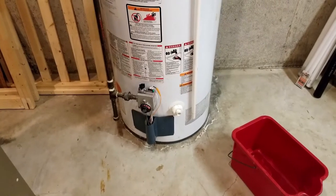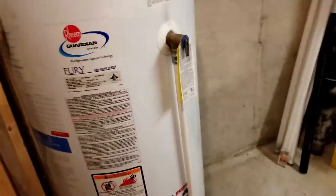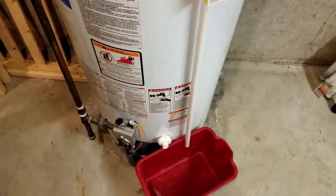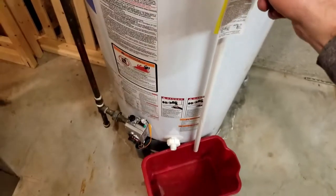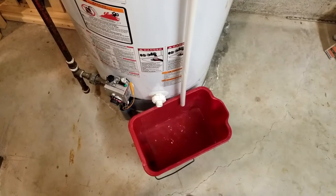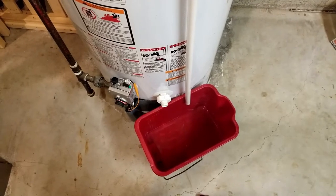Our first step is to make sure our pressure release valve is working. Here you can see it — this bad boy right here. This is where we're going to grab the bucket. Basically this thing just keeps your tank from exploding, so kind of important. I'm just going to pull this lever here, and hopefully a bit of water comes out. When I release the handle the water should stop. The water came out and it's stopping — so that's good.